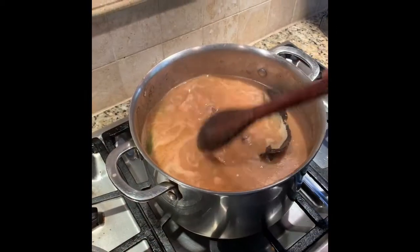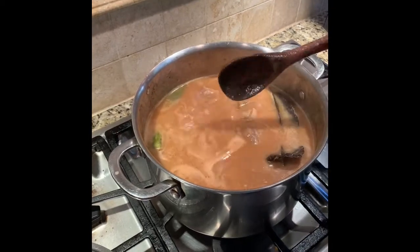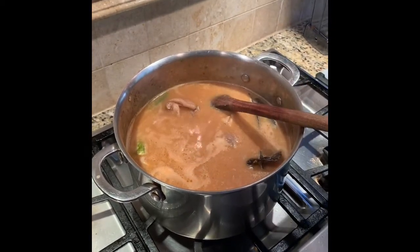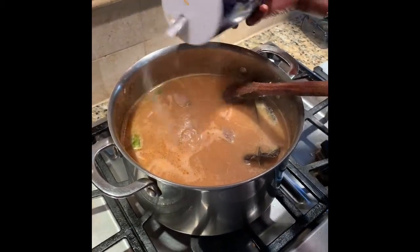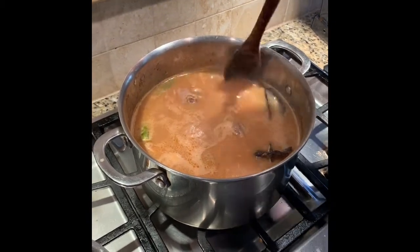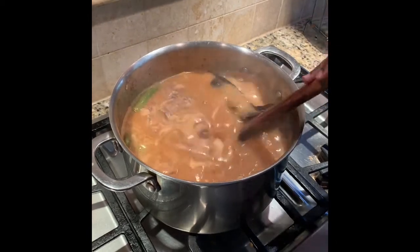At this point you want to taste your soup and see how it is. It's good, but I need to add a little bit more salt — about half a teaspoon. I'm gonna mix it together and let it cook for about 15 to 20 minutes. Checking on my soup and it's coming along beautifully.